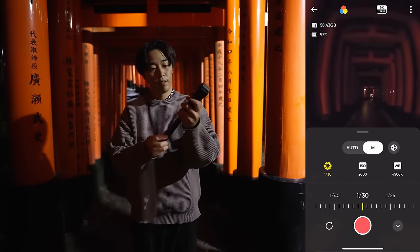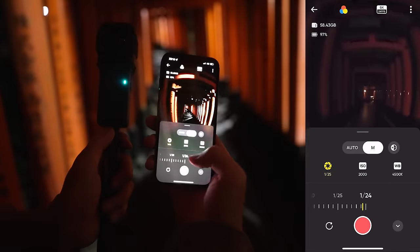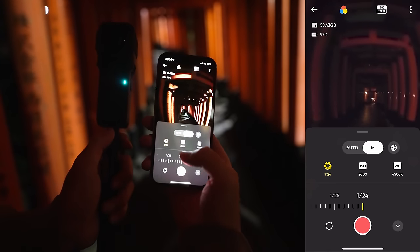So here is the setting: 24 frames per second, shutter speed 1/24, ISO 2000, white balance 4500.